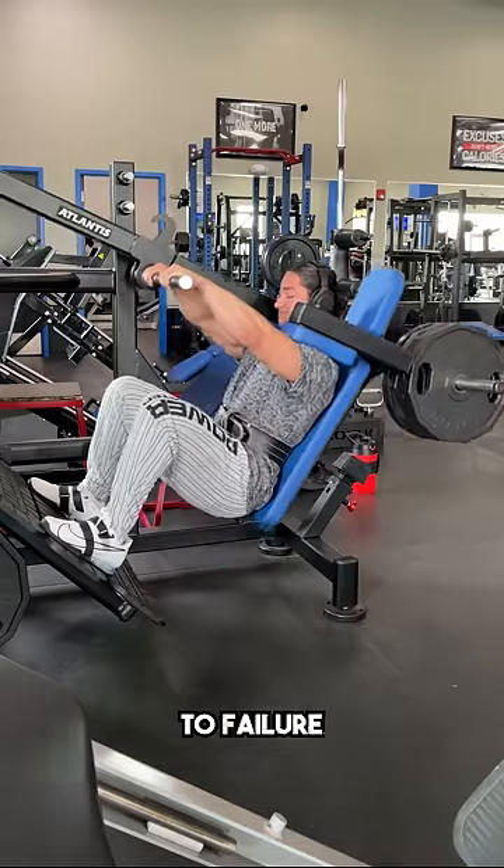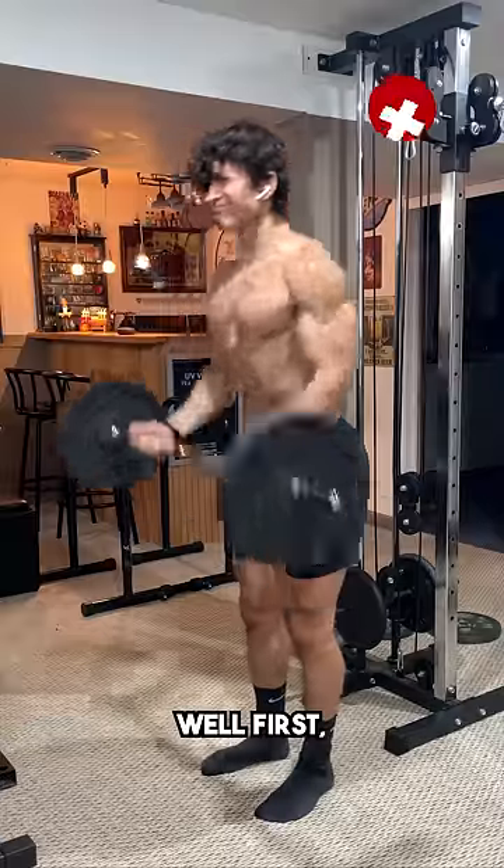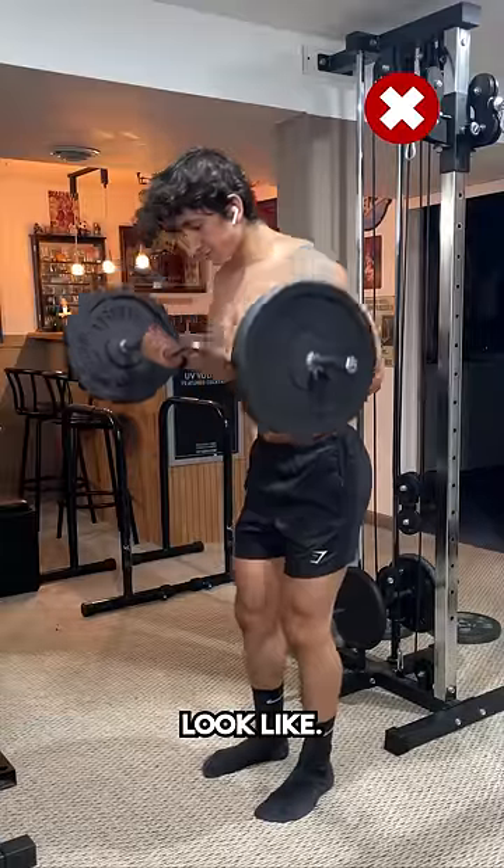Alright, so you've probably heard that you need to train to failure, or at least close to it, in order to build muscle. But what exactly does that look like? Well, first, here's an example of what that doesn't look like.